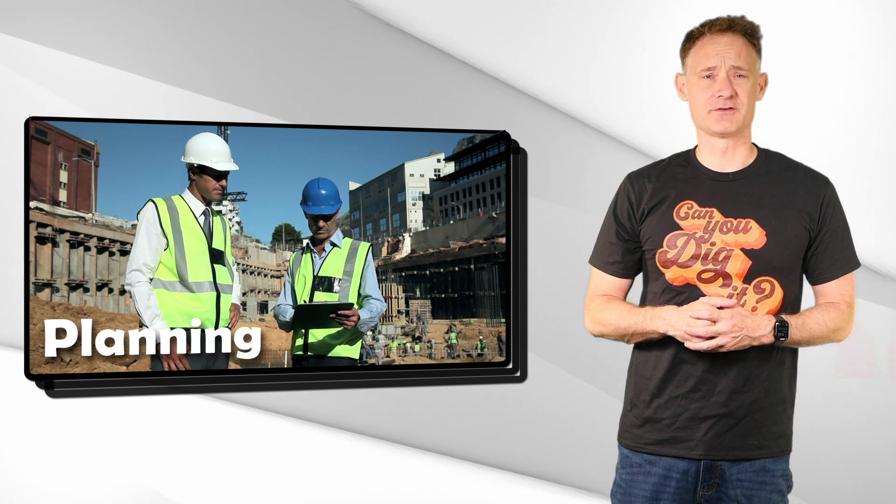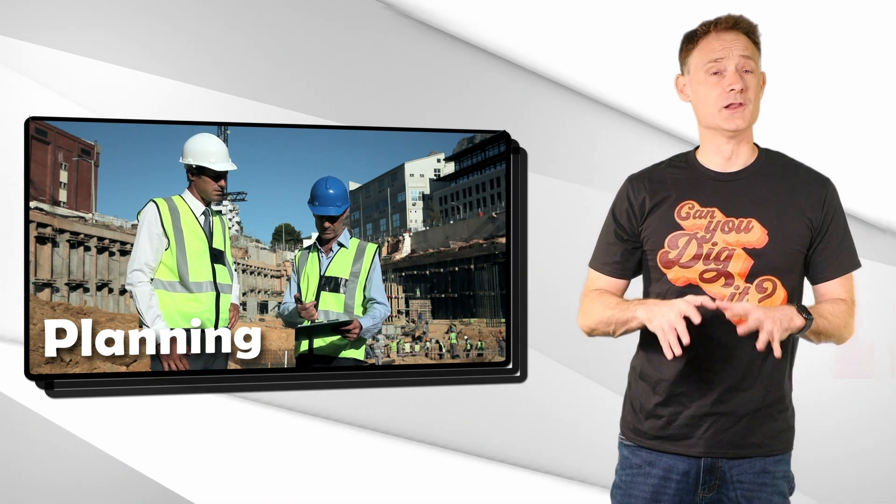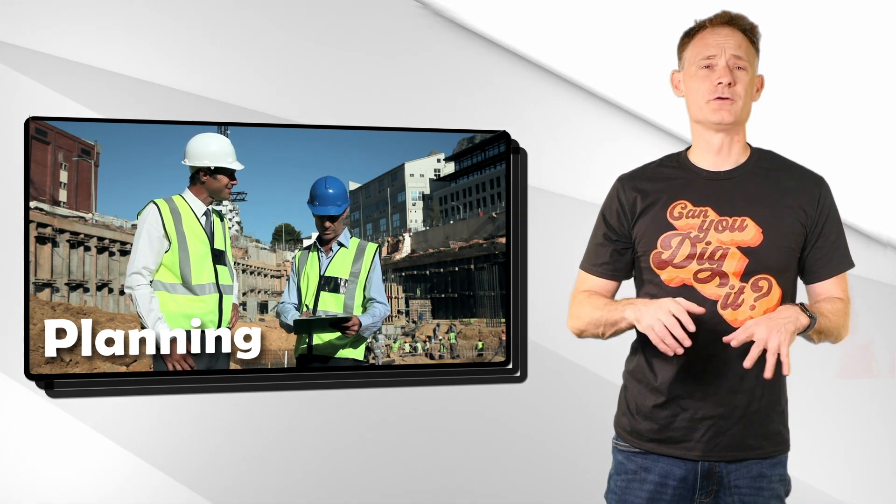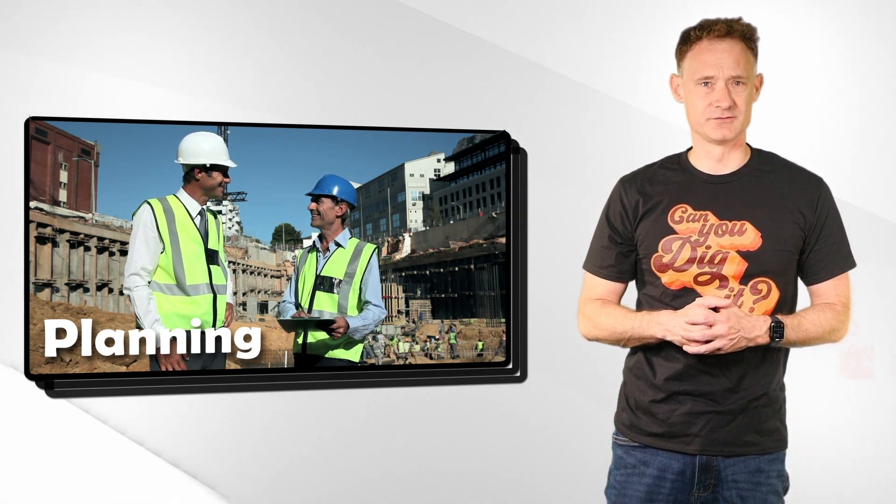Good planning is critical for a safe excavation evolution. A little bit of research can save a lot of headaches down the road. Before you start digging, you want to gather as much information as you can.